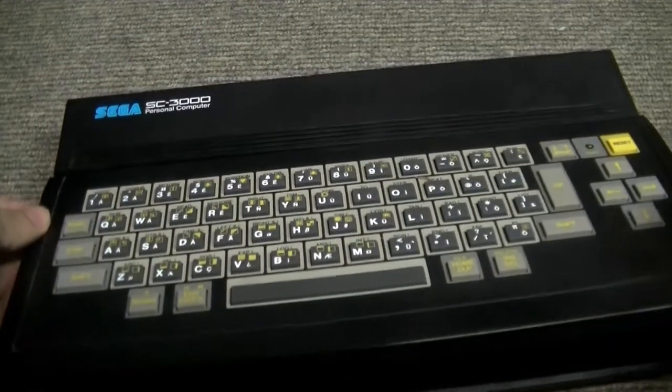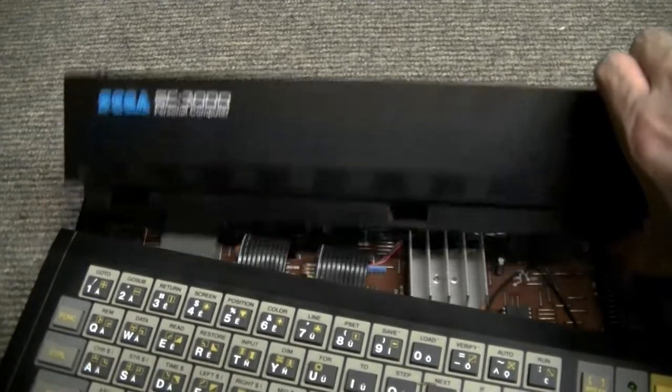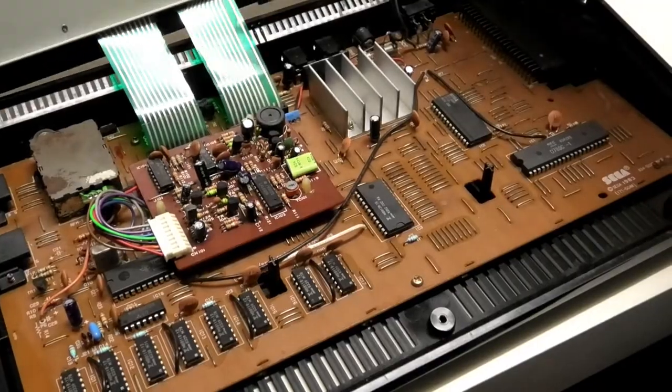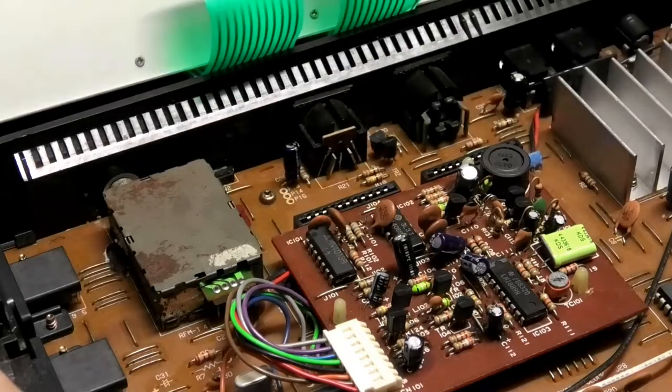Once the screws are removed, we move to the joystick side of the system, and this is where you have to start being careful. You have to pry these two bits of plastic apart to release a tab, and doing it successfully should result in an obvious pop sound. Move to the other side now, where there's yet another tab but at a different angle. Again, be careful with the loose keyboard.